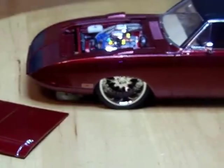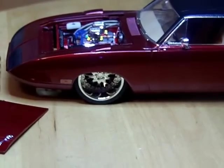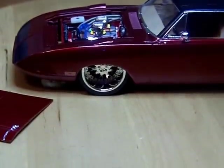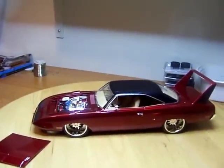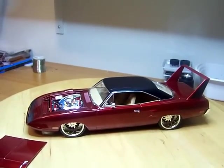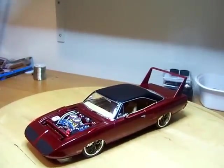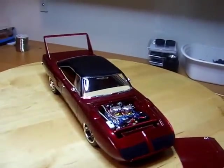Tomorrow I'm going to go out to IKEA — they make some great display cases, all glass, about 70 inches tall, I think 17 or 18 inches deep and 15 inches wide, around $128 each. I'm going to buy a couple so I can stop having all these models covered up to keep the dust off.